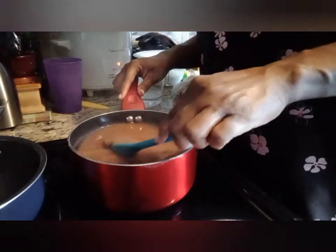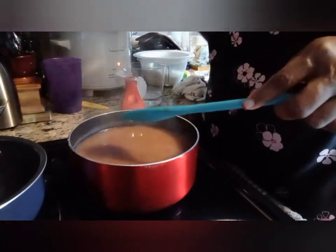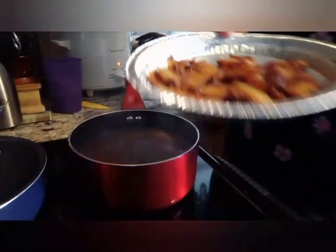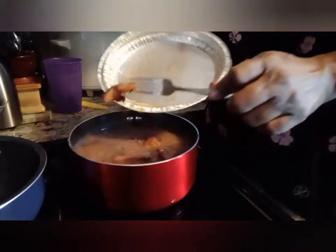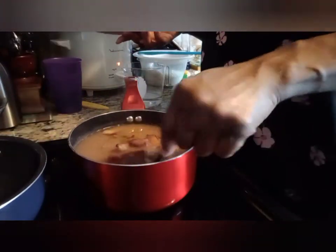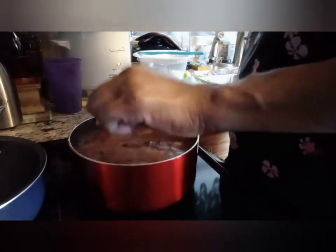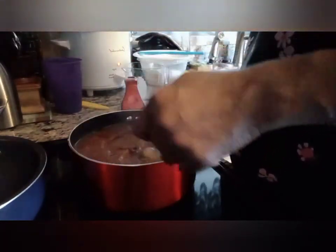The beans are good and tender — you want them to be soft but not mushy. I'm going to give it a good stir and then add my bacon to this pot, along with a little bit of the fat that was in there. I'll let that simmer down just a little and then I'll be back to put my rice in.